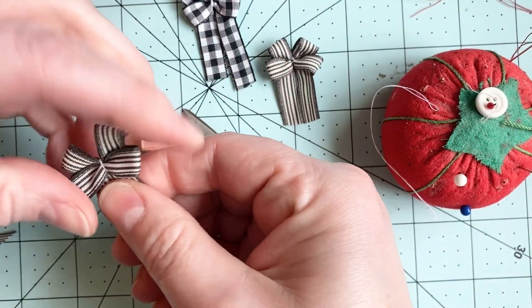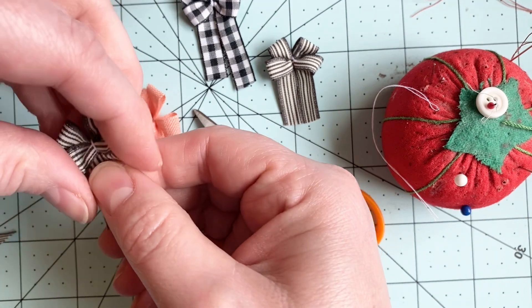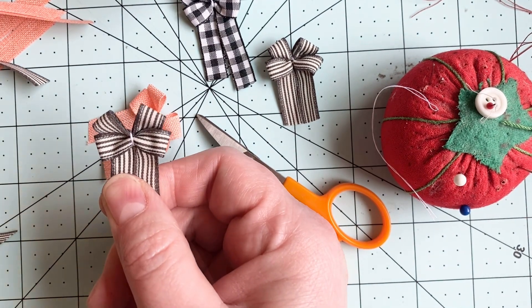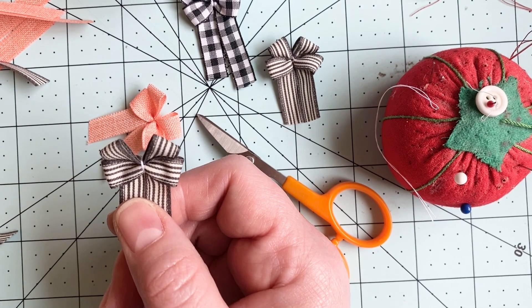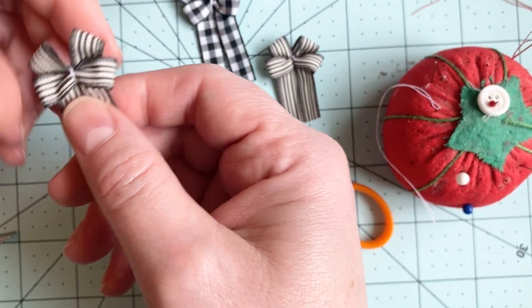And here is the front of— oh, my phone! That's so convenient. Hello! I can't come to the phone right now. I hit pause on that one before my answering machine tells everybody my phone number. Anyhow, here is the front of the bow.